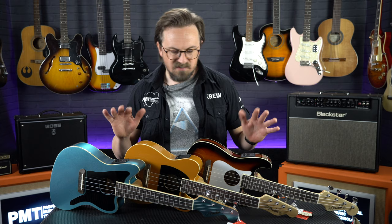Hey everyone, Sam from Professional Music Technology here. Not that you can tell from my filming studio, but it's a lovely sunny spring day down here on the south coast and I'm starting to feel a little bit summery. So I thought for today's video we'd take a look at the new range of ukuleles from Fender — that's the Fullerton series. But it feels like I'm missing something here... yeah, maybe not, eh?